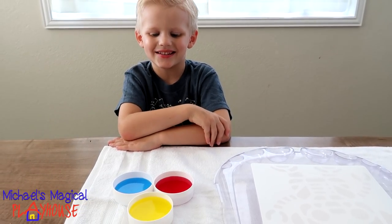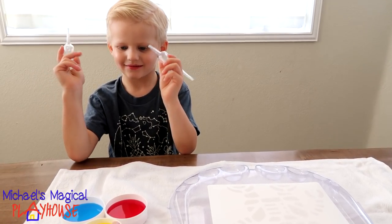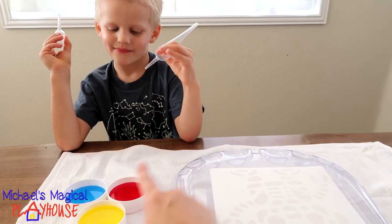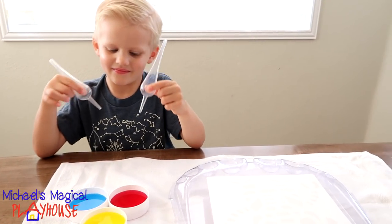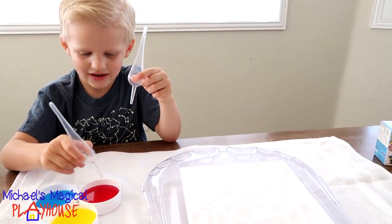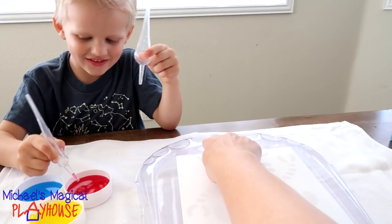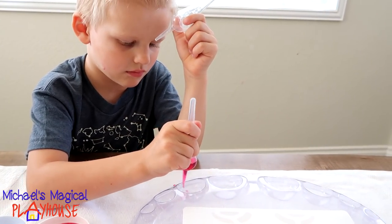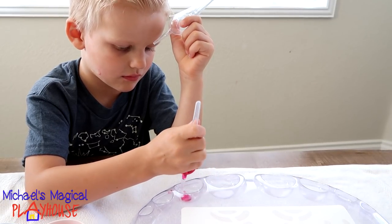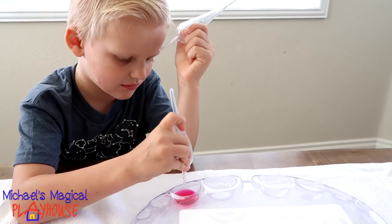These look nice. So here's how we're going to do it, Michael. These are your primary colors. You're going to take a little bit of one of these colors and put it in these spots over here, and you're going to mix really pretty colors. Okay, so he's going to start with red. Put a little bit of red right here. Squeeze it out. There you go.